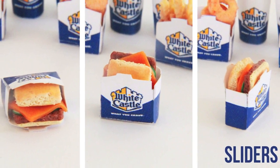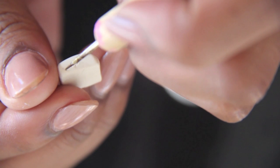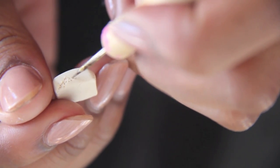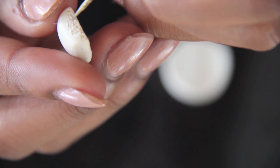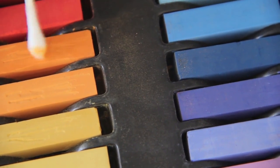To make the burger bun, I cut tan clay into a square shape and then textured the edges with a needle tool. I added chalk pastels to the buns to make them look like they've been baked.